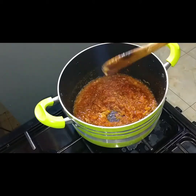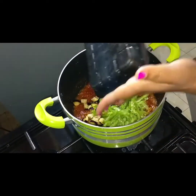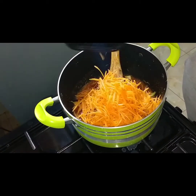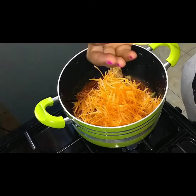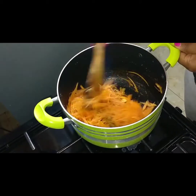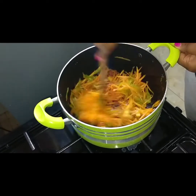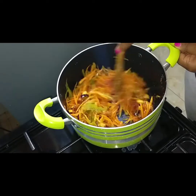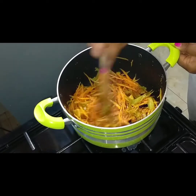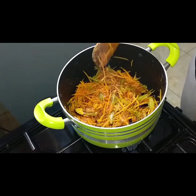Now we can go in with our pepper and the eggplants, and also the carrots. The reason I'm adding them at this point is because they are thinly chopped, so this will take less time to cook. Then just mix it completely and give it one minute to have all the taste soaking in completely.